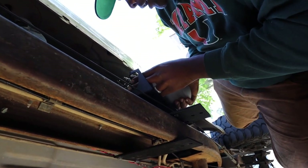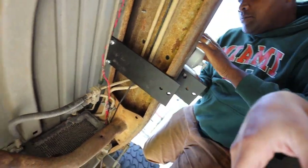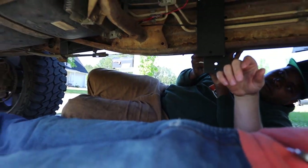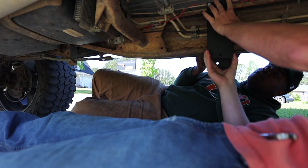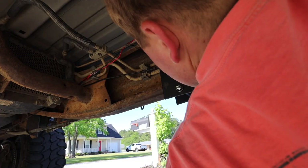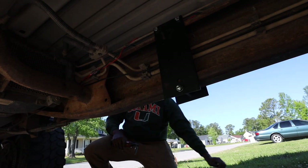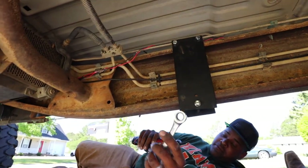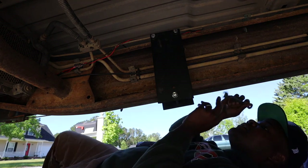Slide that bracket up a little bit because it's going to be too close to your rock light. Right there — perfect. Got the three mounting bracket bolts on, just gotta tighten them up. The top two are in a slightly awkward position but you should be able to get them pretty easily.